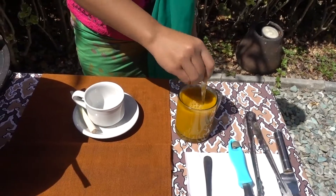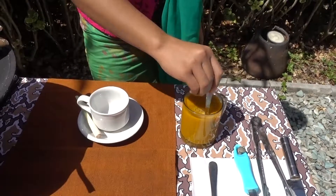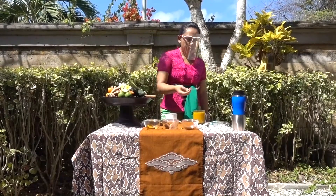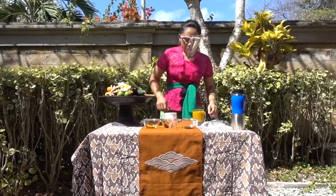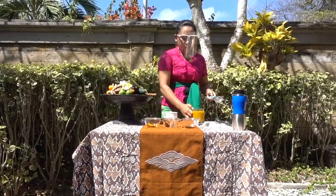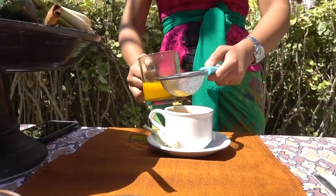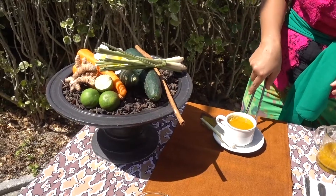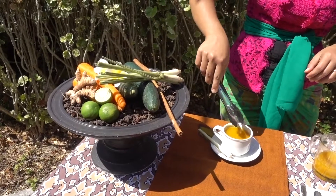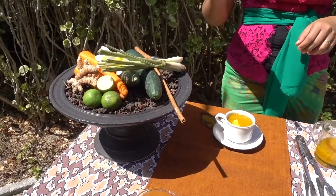Until it comes through the mouth. And then also add the tamarind. Now the next step — you can strain it. Add lime. You can just add lime.